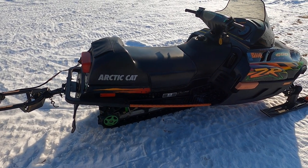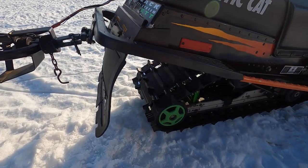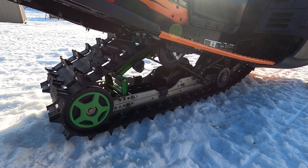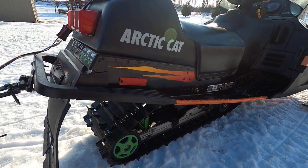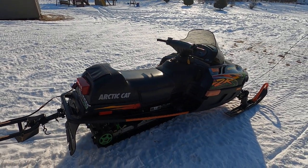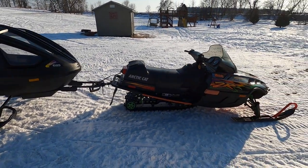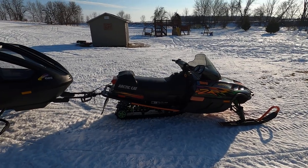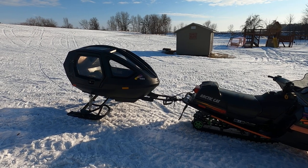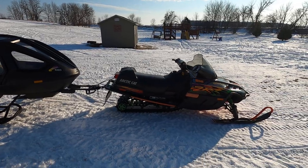I had to replace the stator in the Arctic Cat, and the track was going bad so I put an inch-and-a-quarter cam track on it as well. It's a '98 ZR, so it's almost 22 years old. This is a setup for the kids and they like it a lot — cruising down the trail, going to different bars. We live right on a trail so you can hop right on and take off.